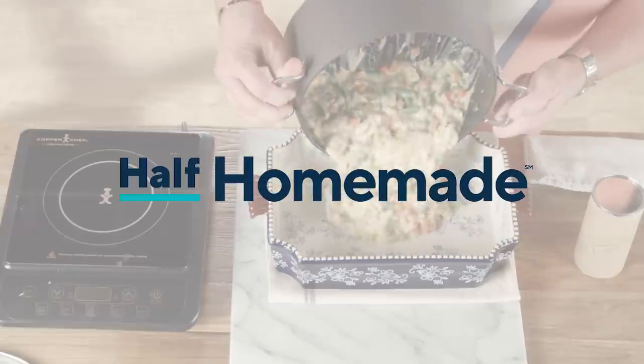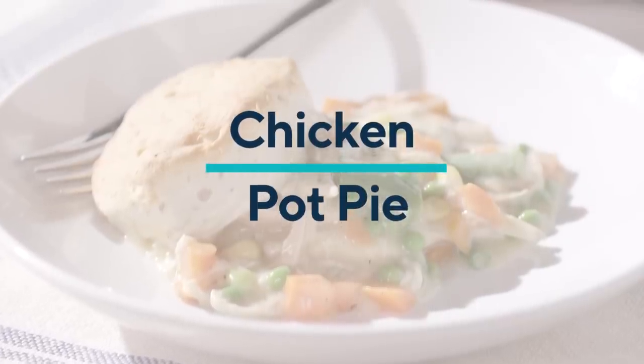Since I was a little boy, one of my favorite dishes is chicken pot pie. I don't care what the season or the time of year — I love this recipe and it's such great comfort food. But making it from scratch can be a real challenge. That's where half homemade and supermarket shortcuts come to your rescue.